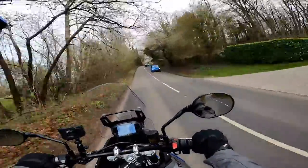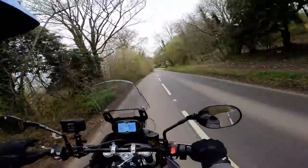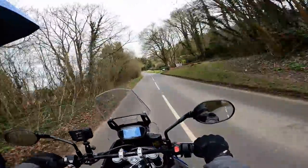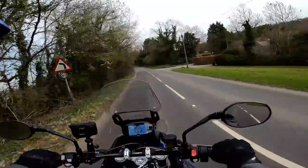Handling is lovely — it feels nice and light. I mean it's not a particularly light bike, nor particularly heavy. I'll go through the specs, but it feels light in terms of handling — you can really chuck it about.